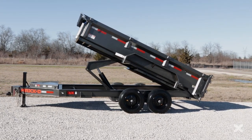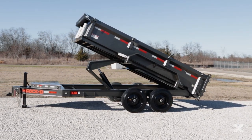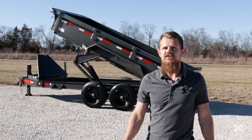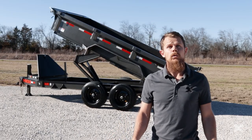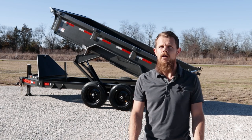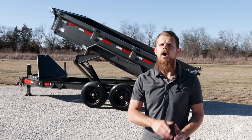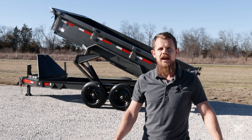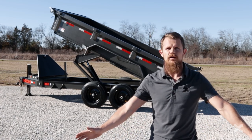The Max-D DJX I-Beam Dump Trailer is a 14,000 pound rated dump trailer that you can haul with a 3/4 ton truck. You can get the DJX in 12, 14, or 16 foot bed lengths, with hauling capacities of 8 cubic yards all the way up to 16.4 cubic yards — which means the DJX is ready for all kinds of work.